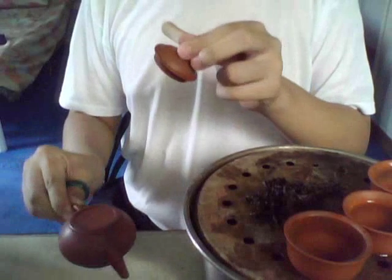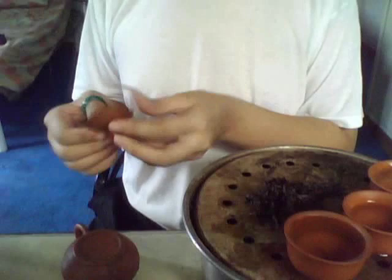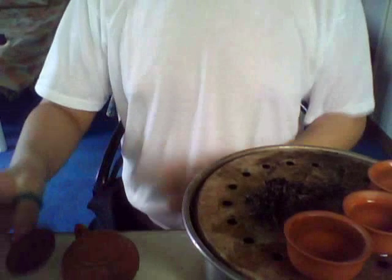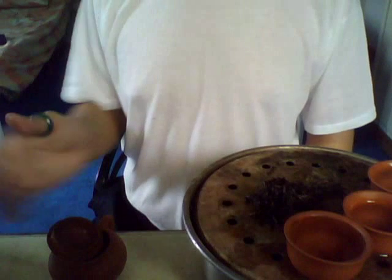You have to place it somewhere with no direct sunlight — I prefer no sunlight. Just place it somewhere where there is air so it will dry naturally. Or if you want, you can place it like this with the tiny hole open and let it dry. Later on you will come to close it and then put it back.